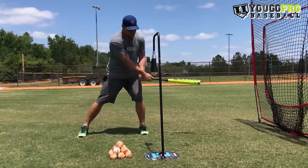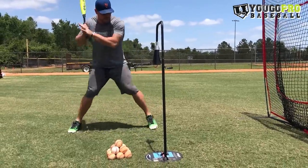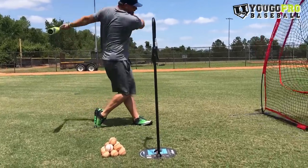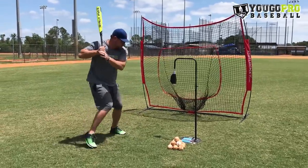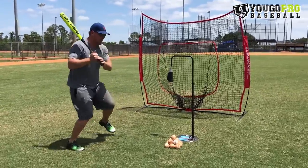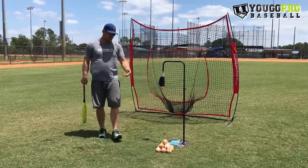Skater swings look a little something like this. You don't have to be very big on the skaters — keeping your hands close to your body, inside of that back knee, and swing. One thing to focus on when you're doing that drill is to have your hands moving with your body as you're going. It's actually going to help you with your load in both your upper body and your lower body.